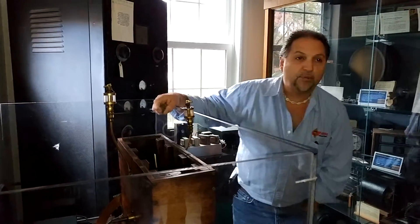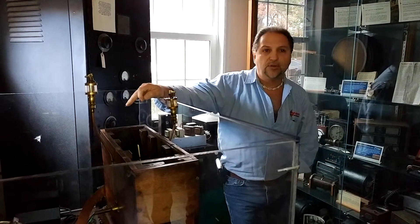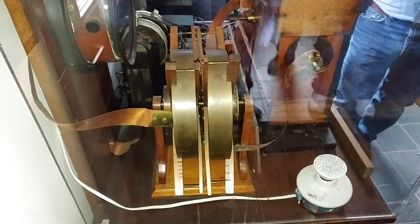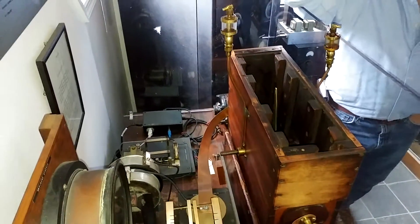This is Old Betsy — Hiram Percy Maxim's rotary spark gap transmitter. This is the transmitter he used to generate CW up until around 1928. Hiram had this located in his basement and he would remotely control it from his living room.